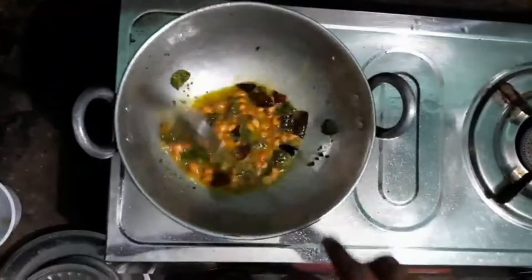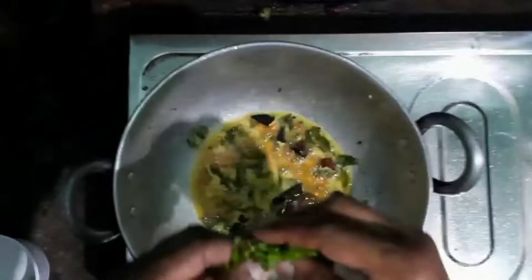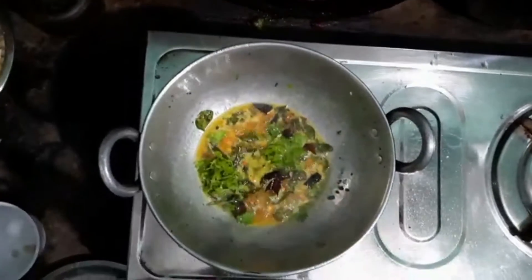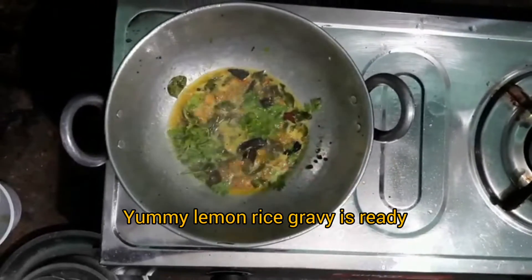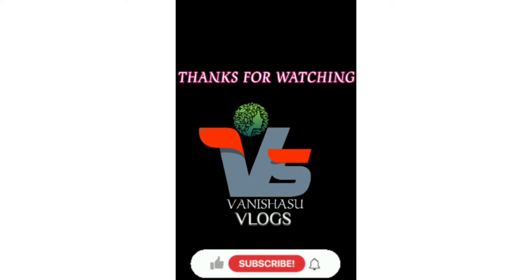Add salt according to your taste and the quantity of rice. Now you can mix this with the rice. At the end, add coriander leaves to make it look more colorful. The yummy lemon rice is ready — serve it with your family. Don't forget to subscribe!